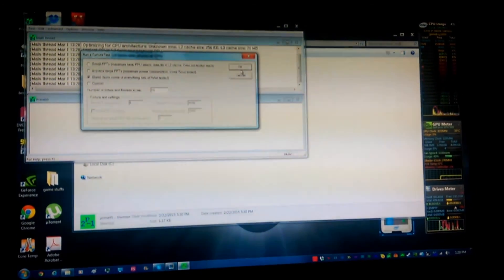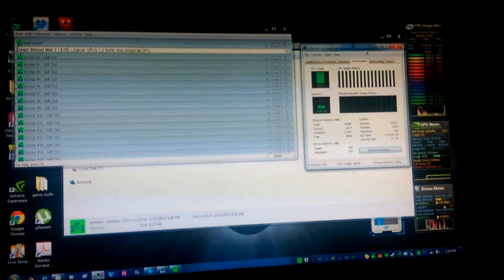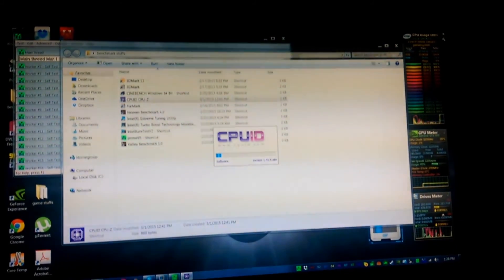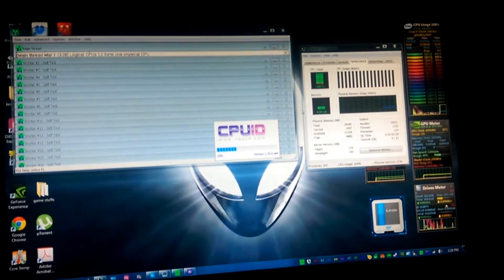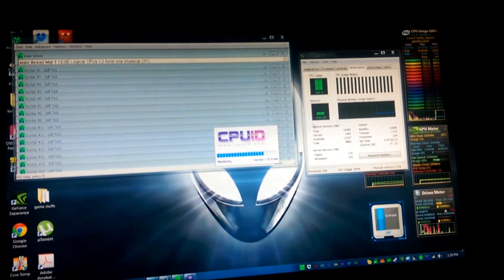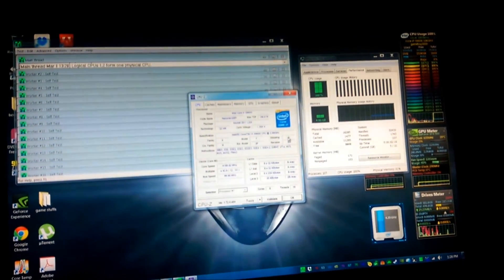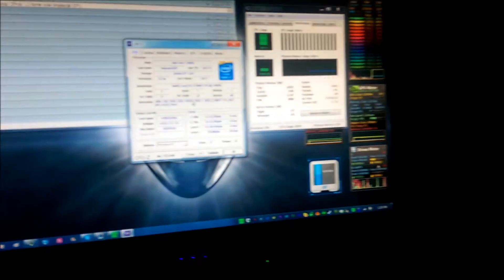For what it's worth, if anything, I can run the burn test all day just fine — but not Prime95, because it tests the hardest and I need to make sure it runs. At least now it's running for more than two seconds. I'm back to square one. I'll post another video if I ever get anything done on this stupid machine. Until then.